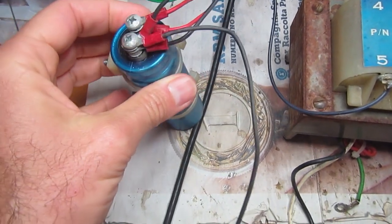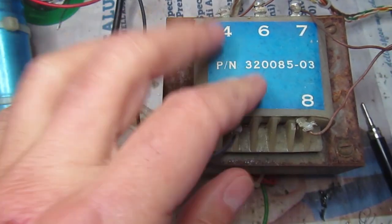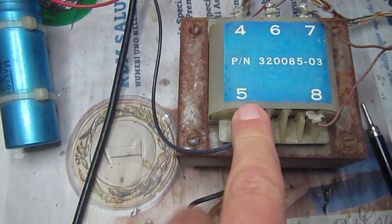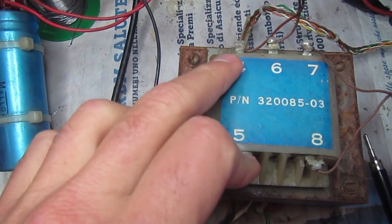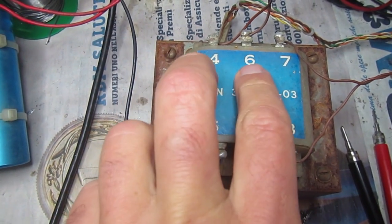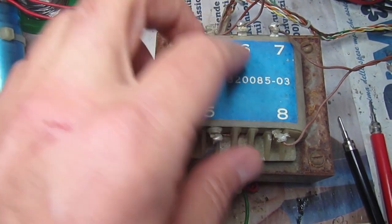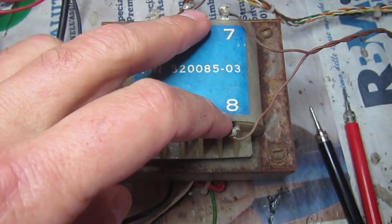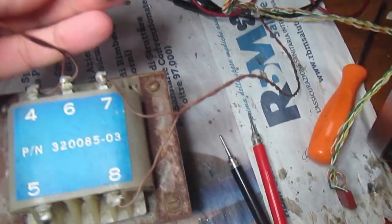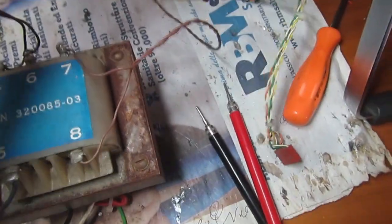I extracted the transformer, all the wires, and the smoothing electrolytic capacitor, and checked the secondary continuity. There must be continuity between pin five, which is the center of the secondary winding, and pins four and six, which are the two secondary winding ends for the nine-volt secondary. Then continuity between seven and eight, which is the power supply for the monitor.